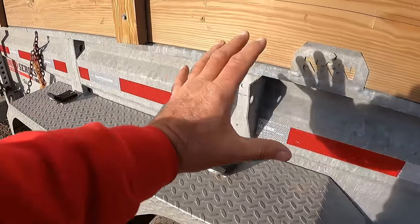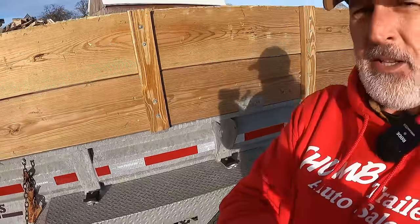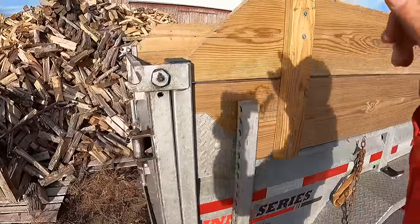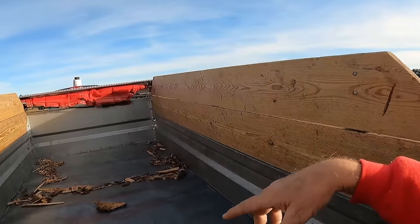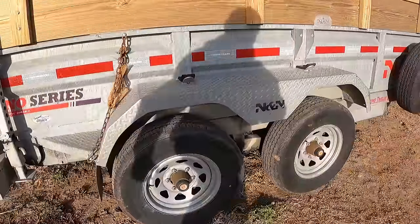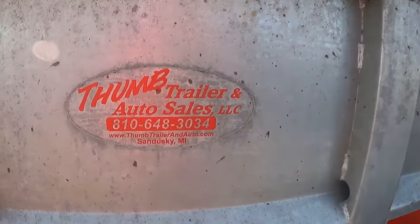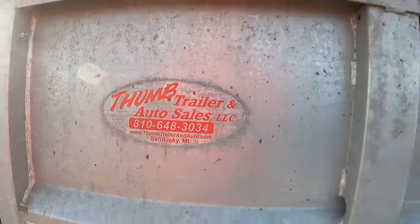My ramps would normally be right here, but they weigh about a hundred pounds apiece. There's a spot to mount them and they pin in place, but I rarely use them, so I took them off and keep them in the barn. It also has stands in the back so I can drop them down and load my tractor — it fits in the trailer if I take the bucket off, with about an inch and a half to two inches on each side. It's got LED lights, a spare tire, and a single-post ram in the front just like all the dump trucks have. Here is the sticker from Thumb Trailers with their phone number.